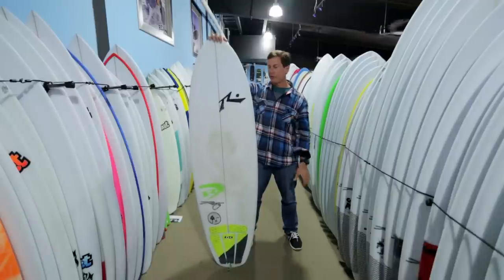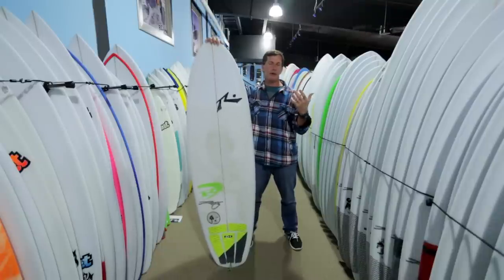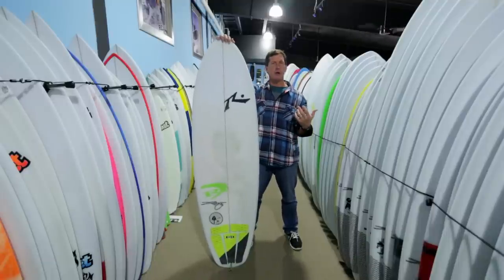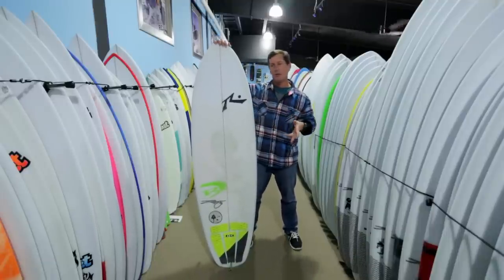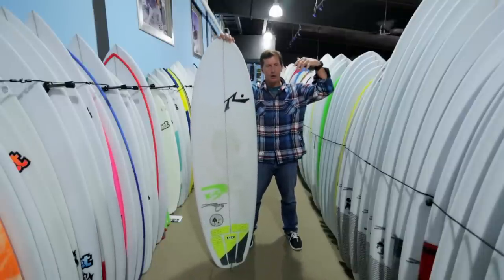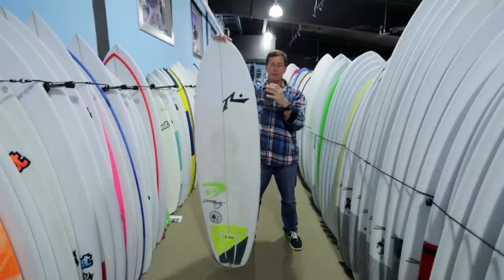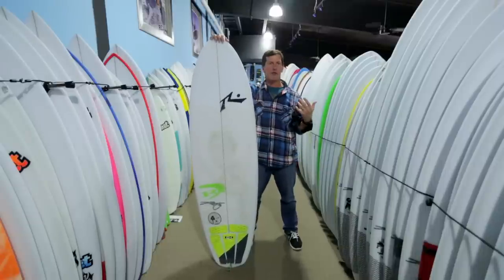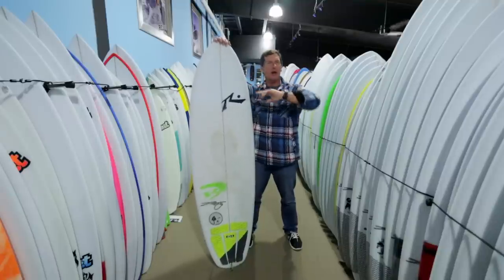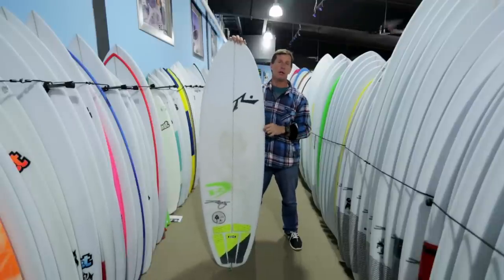So I then sized it down into numbers more in my daily driver hybrid range, or even a little bit more generous than that. That's where the board really took off as far as performance — really fast rail to rail, the ability to bury the rail in turns rather than skidding out at high speeds, almost more of a powder snowboard feel where you're able to really bury the rail. Because the rails are so much more tapered off than a full-volume hybrid, you can generate a lot of speed with that narrower width and then bury the rail through a turn. Bringing it more into the middle of my volume range brought it squarely into the performance window where the board does best.